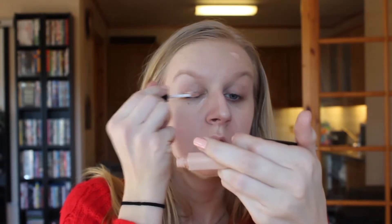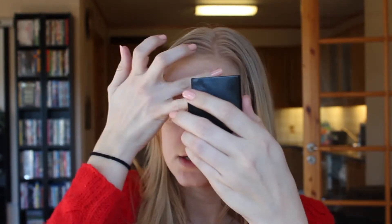Next thing I'm gonna use is the concealer. This is also number 12, White Sand. Just applying that to any blemishes and under eye area, and I'm gonna also use this as an eye primer. I'm just using my fingers to blend this in. This concealer is not a good concealer for under eyes because it's very thick, and especially for my under eyes, which are very creasy or wrinkly — this just makes it even worse.